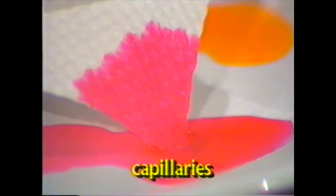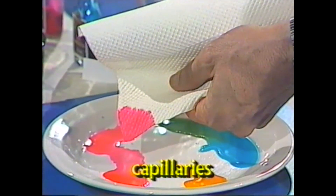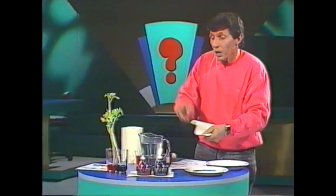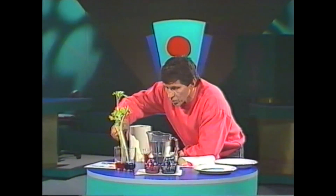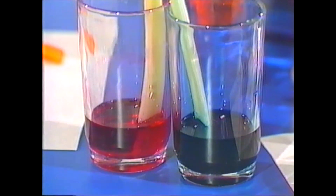Look at that — you can see the red food colouring climbing up through the little holes or pores or spaces in the paper towel. Those holes are interconnected. Sometimes we call tiny little tubes or interconnected holes capillaries. In fact, the smallest tubes of blood in our bodies are called capillaries.